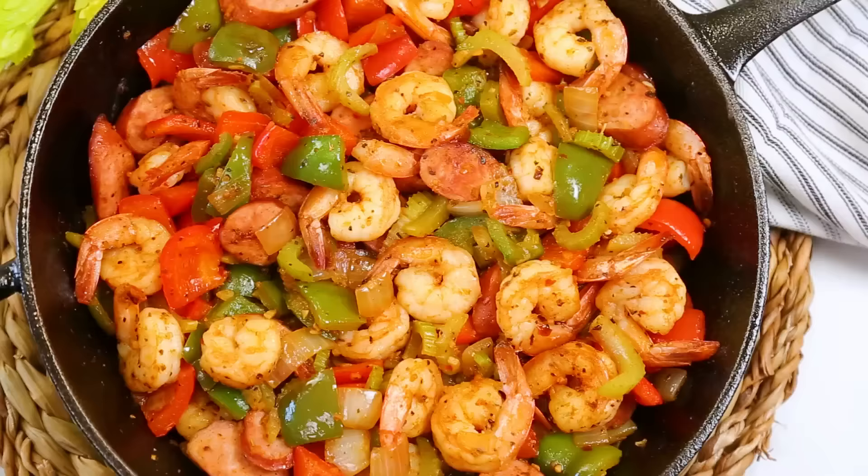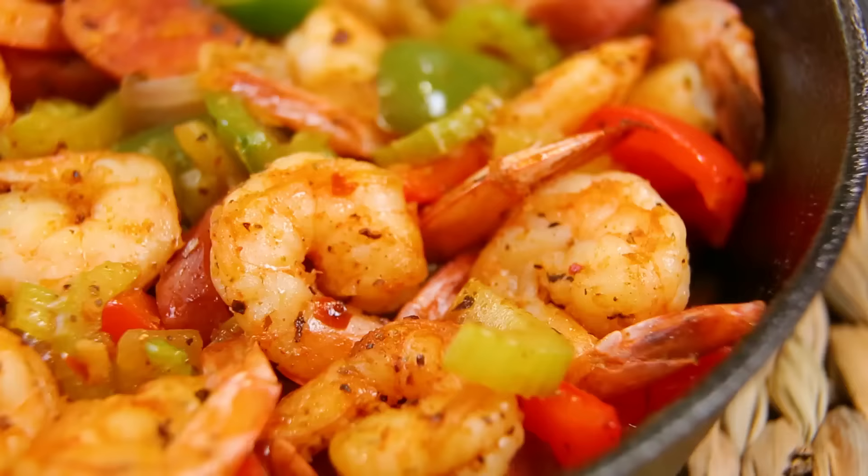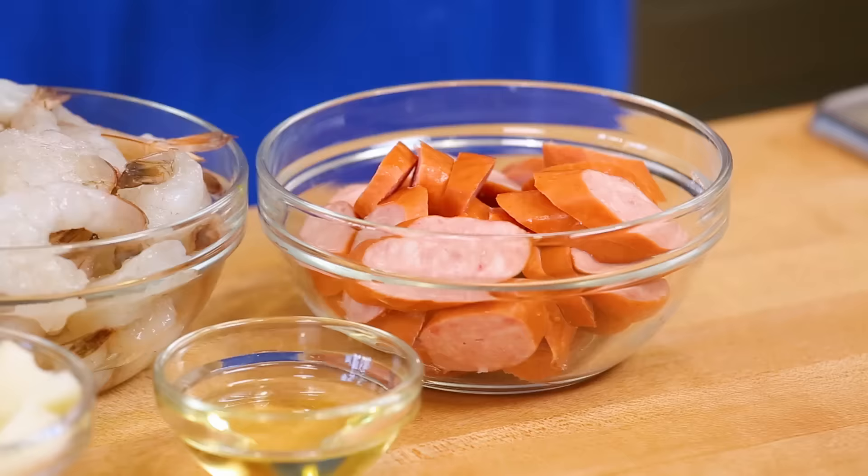Next up, we have the recipe that our team on set was most excited about today — this Cajun shrimp and sausage skillet. Now, there is some debate within the paleo community as to whether or not sausage is actually paleo because it can be more processed and contain preservatives and additives like nitrates. I checked the package and the sausage I'm using doesn't have any funky additives, but if you're avoiding sausage on your paleo diet, just swap in some chicken instead.